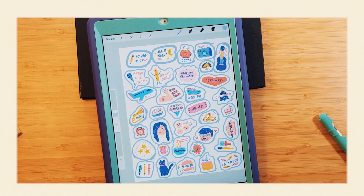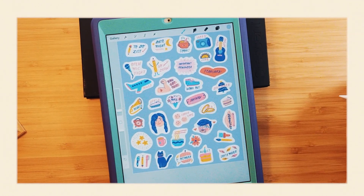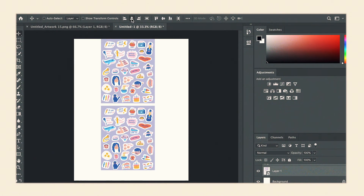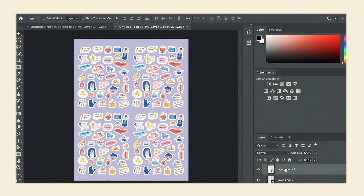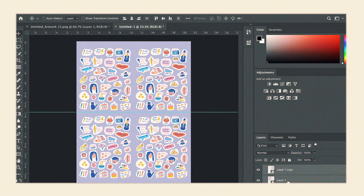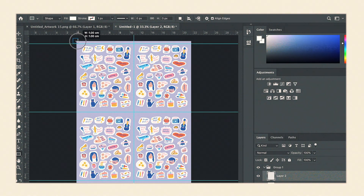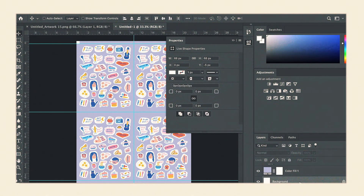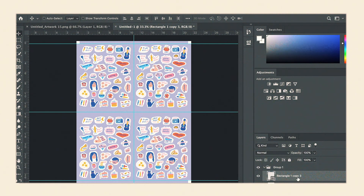And we're done — at least for this part. Now I just have to fill in the background with the same outline color. Ta-da! We have our sticker sheet design. Now I import the image to Photoshop and I duplicated it so I can fit four of them in one letter-sized sheet of paper. I'm going to put vertical and horizontal lines as a guide so I know where to cut later, then I place the registration marks on the corners, and then I save that image so I can start printing.